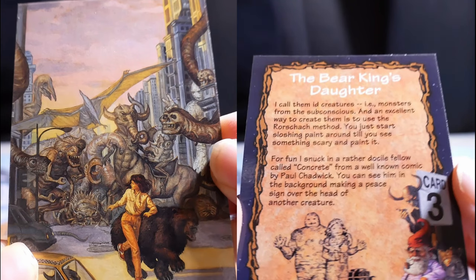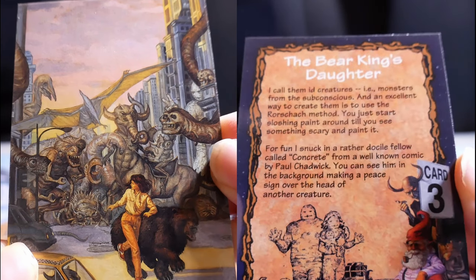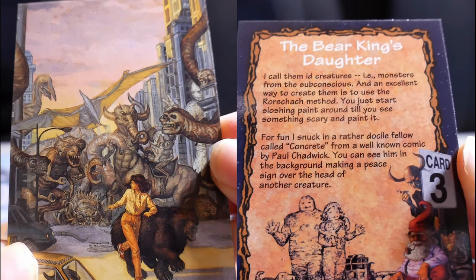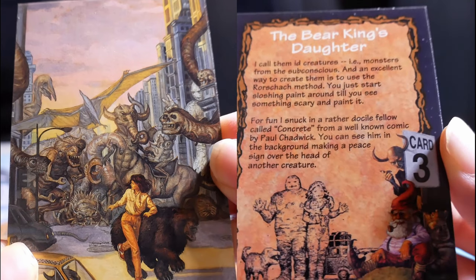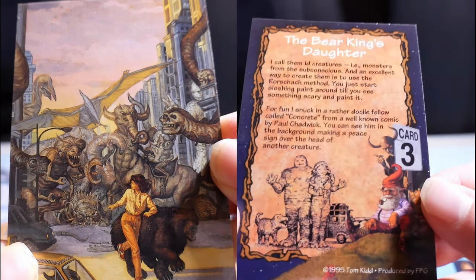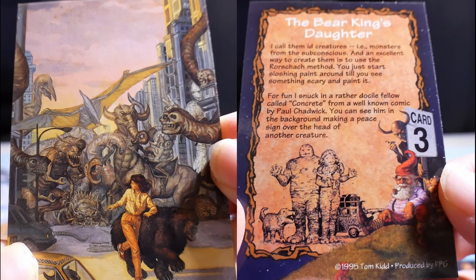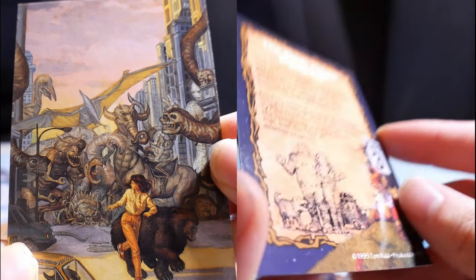The Bear King's Daughter. I call them id creatures, i.e., monsters from the subconscious. An excellent way to create them is to use the Horshawks method — you just start tossing paint around until you see something scary and paint it. For fun, I snuck in a character called Concrete from a well-known comic by Paul Chadwick. You see him in the background making a peace sign over the head of another creature.